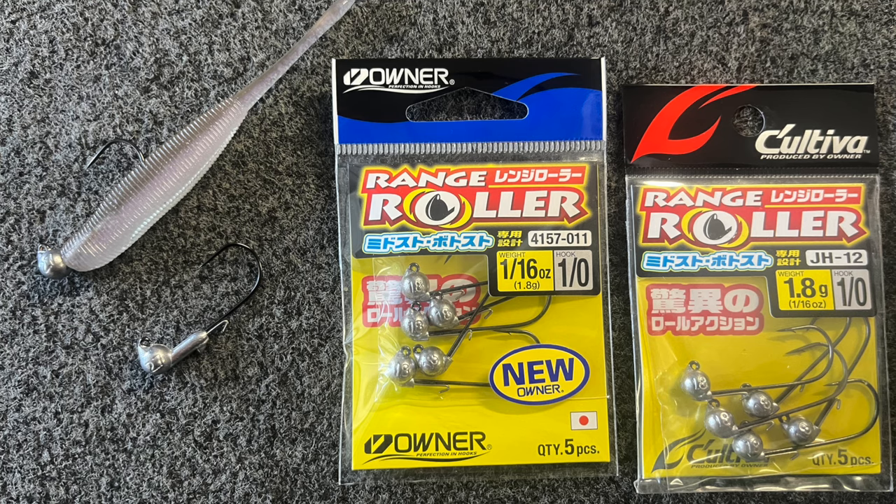This has been out for a little while. I was actually buying them on eBay — it took forever to get here because they're coming from Singapore and all these places, and I paid an embarrassing amount for each of these. But now you can get them at Tackle Warehouse, so it's a lot easier, a lot faster, and they've got some more sizes too.